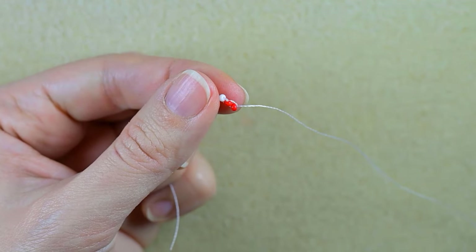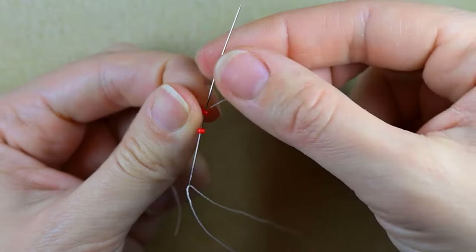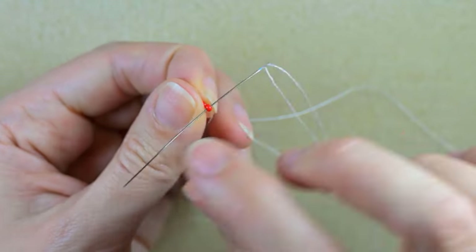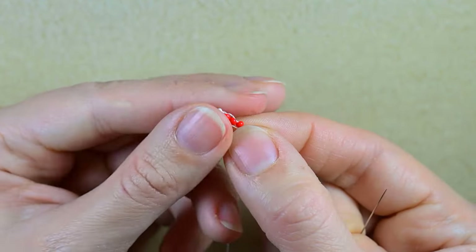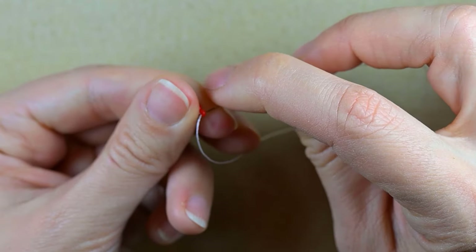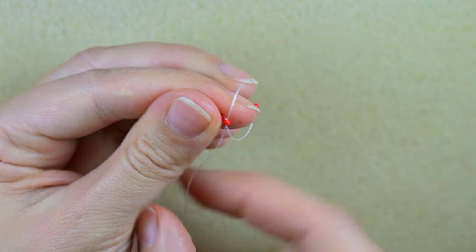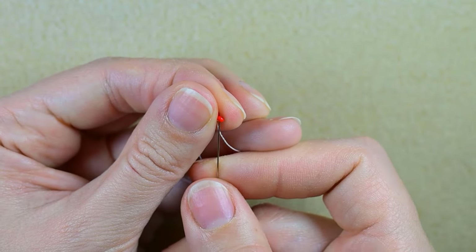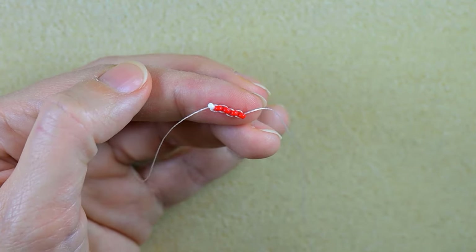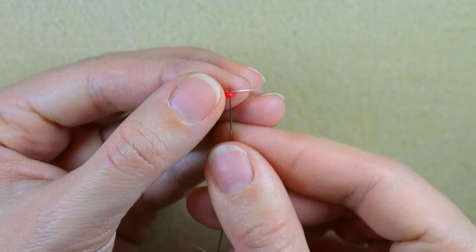Take another and go backwards like this. I'll show you one more time: take a red, go backwards — you see here I have a loop between those two red beads — pull and go back again through the newly added one. Now I want to add 11 red beads in total.